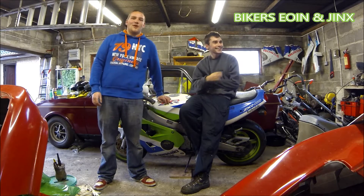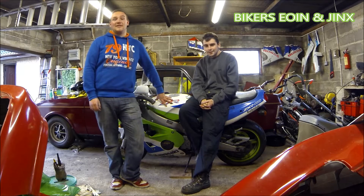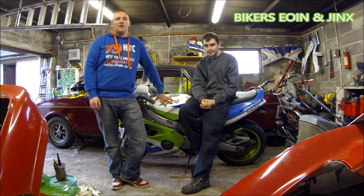Hi there guys and welcome back to another workshop segment from BikerZone and Jinx. Today we're going to be showing you how to fix a leaky water pump on a motorcycle, and this will be the same for any water-cooled motorcycle.